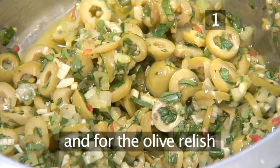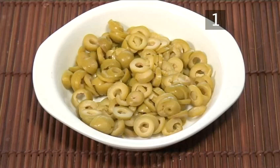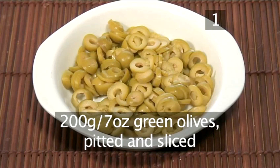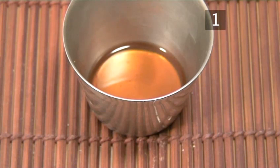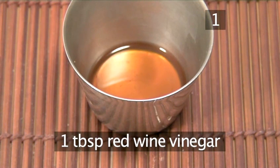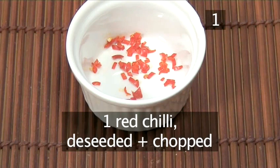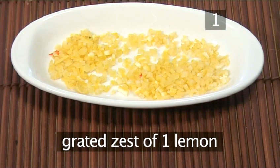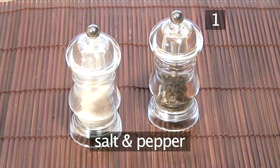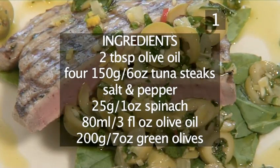And for the green olive relish you will need: 80 ml of olive oil, 200 grams of green olives pitted and sliced, 2 celery stalks finely diced, 1 tablespoon of red wine vinegar, 2 cloves of garlic finely chopped, 1 red chilli deseeded and chopped, the grated zest of 1 lemon, salt and freshly ground black pepper, and 3 tablespoons of chopped flat leaf parsley.